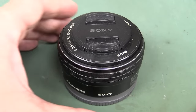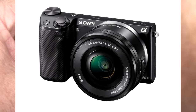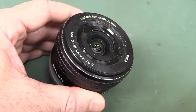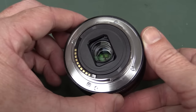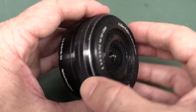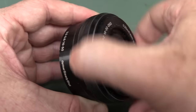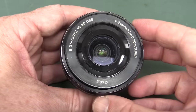Hi, welcome to a hopefully short teardown of this Sony E-mount lens here. This is from my Nex 5T camera. I've been having issues with it — you can probably see there's a little bit of sand and crud and all sorts of stuff. I've been getting an error message on the screen when it boots up saying it can't talk to the lens through the Sony E-mount system. I think it's been to the beach one too many times, and it's just stuck, and that's what's causing the error message.